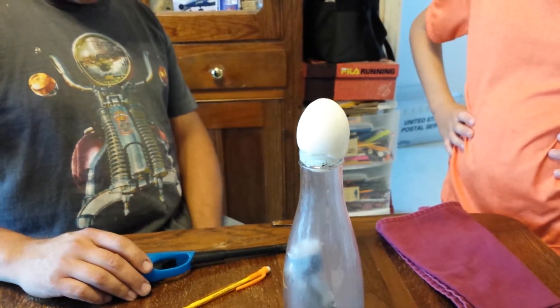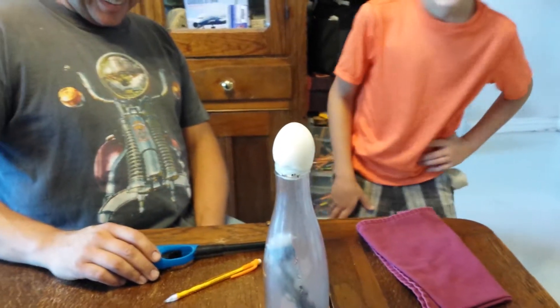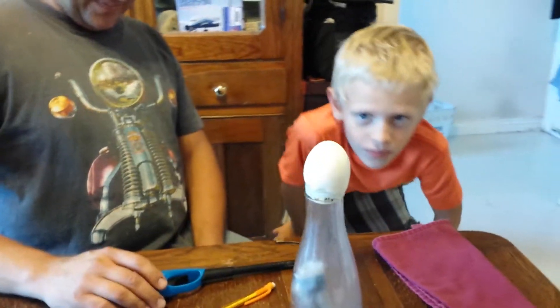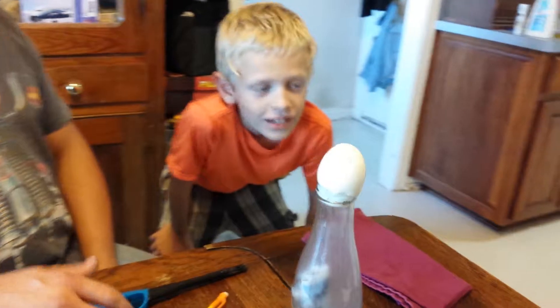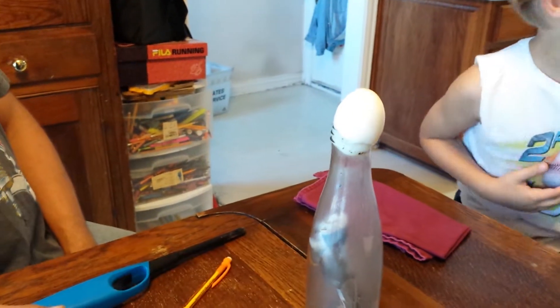That's going to cheat. I'm trying to show it in. I'm afraid. It's not going to pop. The egg is cutting, getting cut. It sure is. Whoa, whoa, whoa! Watch!